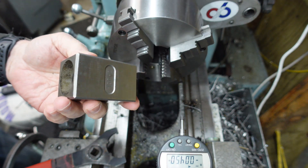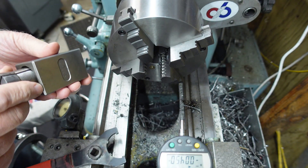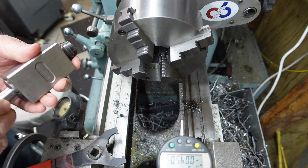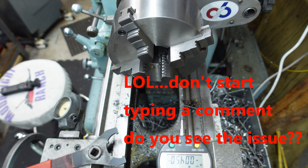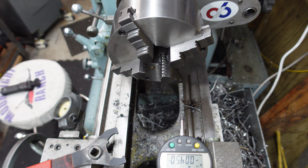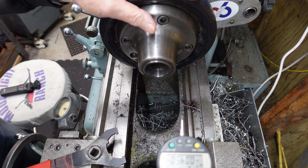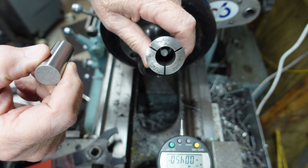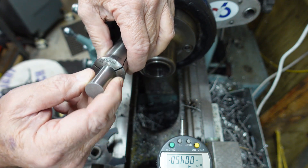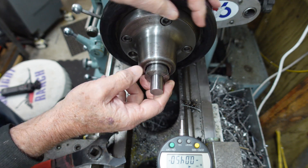Okay, 5C square block. Got a three-quarter inch 5C collet, and the same stop is down in there. I've put my 5C collet chuck on. Got the same stop that I had in the ER collet — it's down in there. Same three-quarter inch pin.